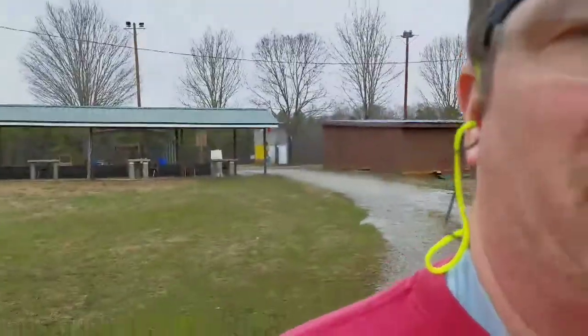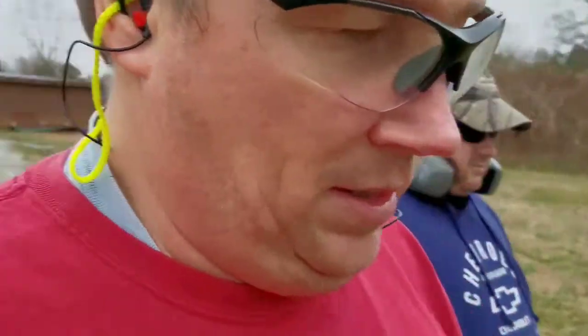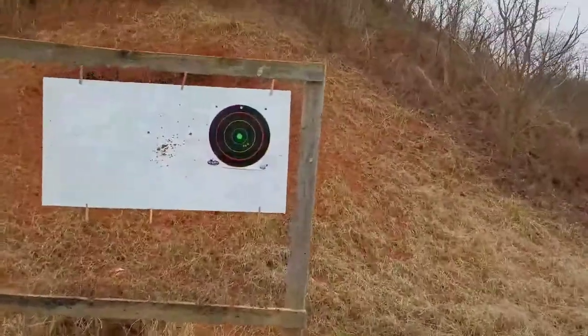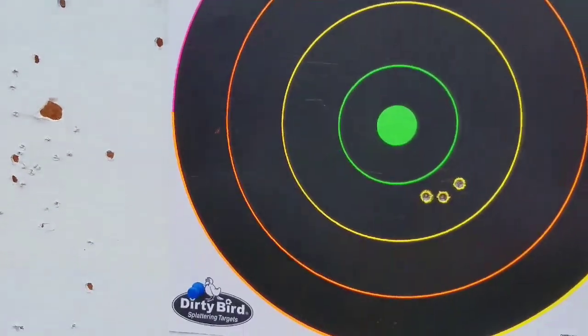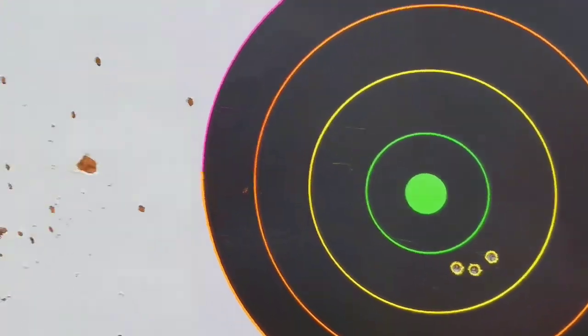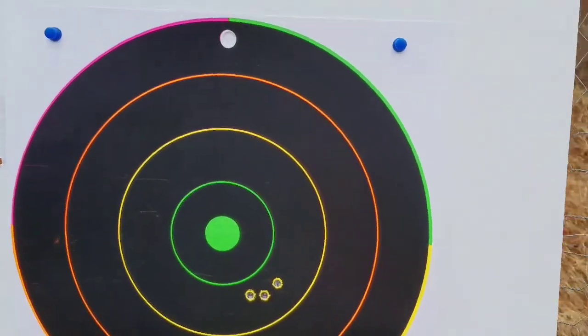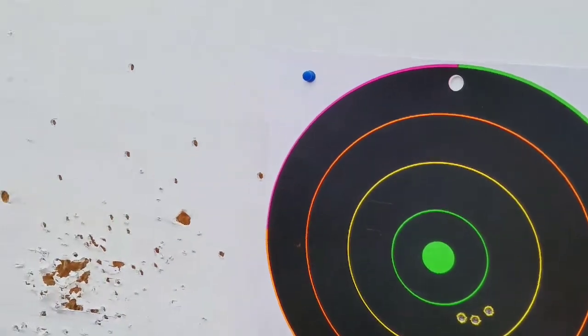Now, I'm shooting the Frankenstein rifle — the pickle upper and the kitchen sink lower. Pretty good group? What do you think? Looks good. At 50 yards, it's not bad. It's not in the center, so we need to come up and to the left a little bit. Talk to you later.